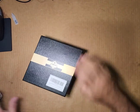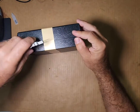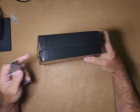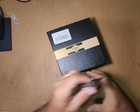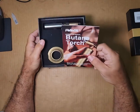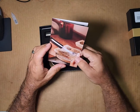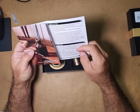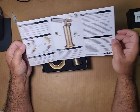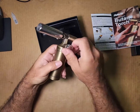Alright, nothing shabby about the box but nothing super extravagant either. Let's go ahead and cut it open. Got a butane torch with a little manual, can do different stuff with it. Pretty snazzy — the torch looks pretty snazzy also.